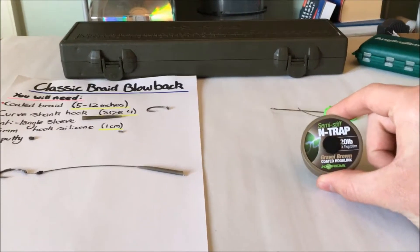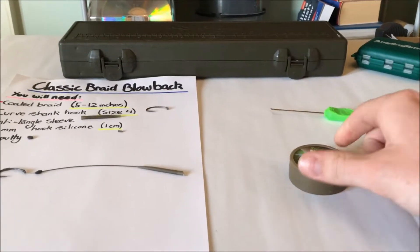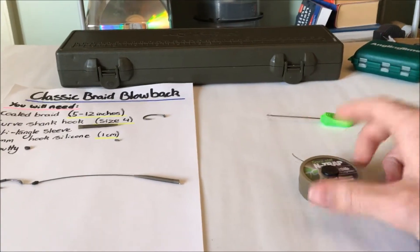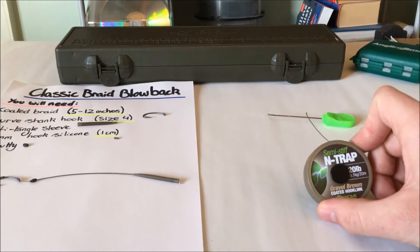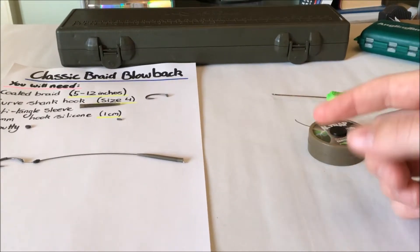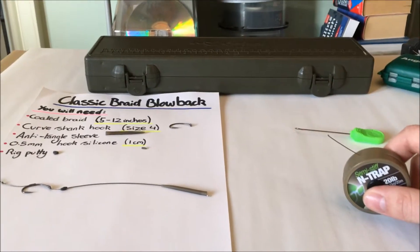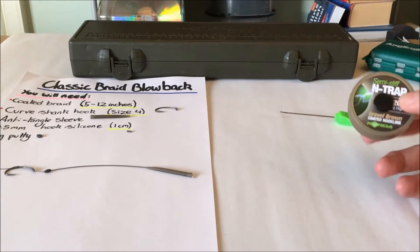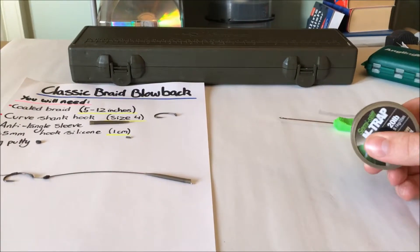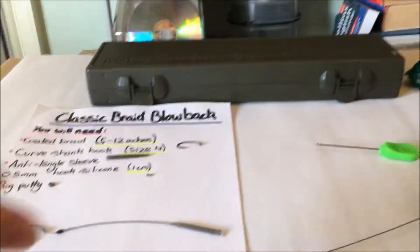First things first, need to sort out the braid. In this video I'll be using the semi-stiff End Trap in gravel brown color — the silk color. I've been using that since I started fishing, got great confidence in it. I like the semi-stiff version because it's less prone to tangles and it's almost got that reset when a fish picks it up and maybe doesn't get hooked. I'll be using it over a gravel patch so I'll have that about four to five inches long, stripping off about 10 inches so I've got enough rope to play with when making the knots.